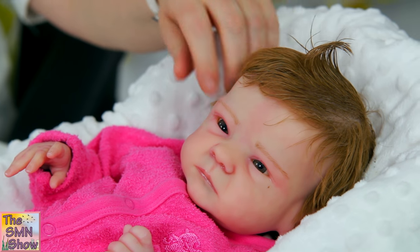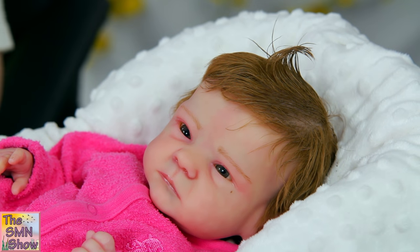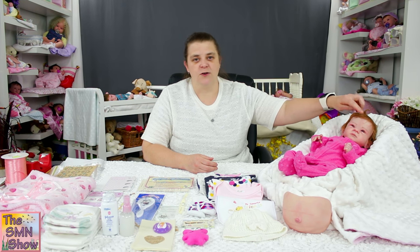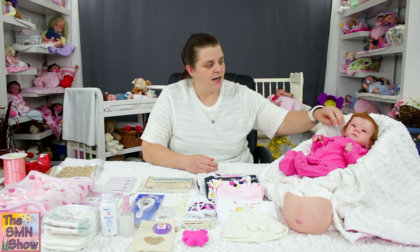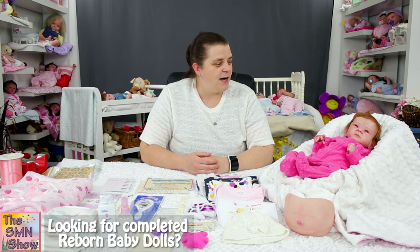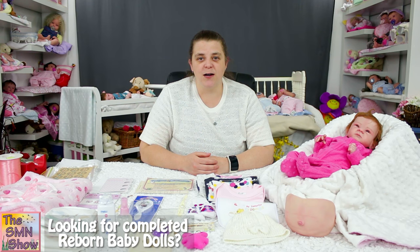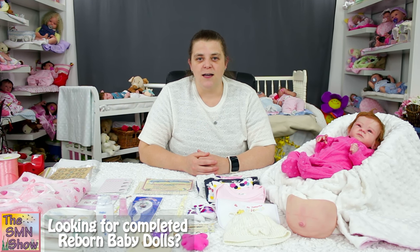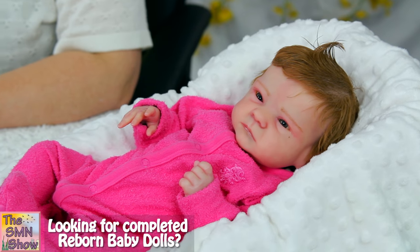She has got alpaca hair, not mohair, which is really, really soft. It turns out so nice on the babies, so she's got nice light brown alpaca hair. Like I said, she's a Sally by Bonnie Brown doll kit, so she is a limited edition doll kit — she's a very special baby.